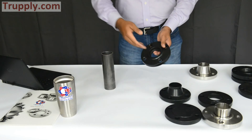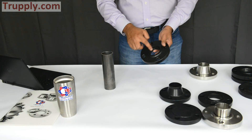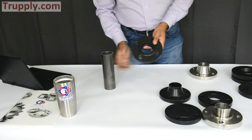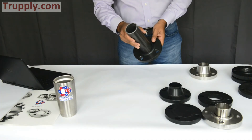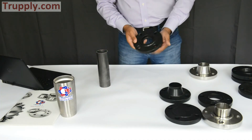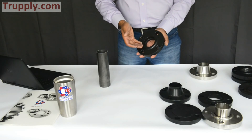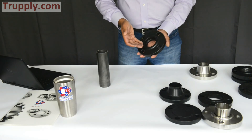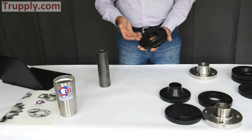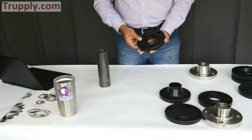The difference between a socket weld flange bored to schedule 40 versus schedule 80 is that the inner bore changes to match the bore of the pipe. So when ordering a socket weld flange, other than specifying the pressure rating — 150 pound, 300 pound — you also have to specify the pipe schedule: schedule 40, schedule 80, schedule 120, or schedule 160.